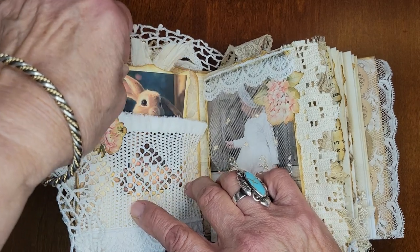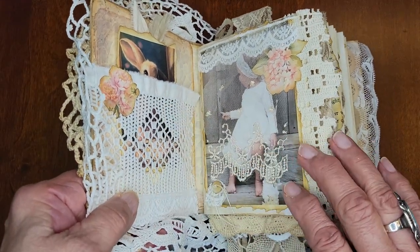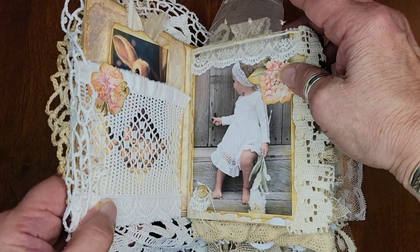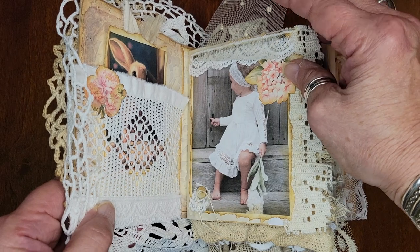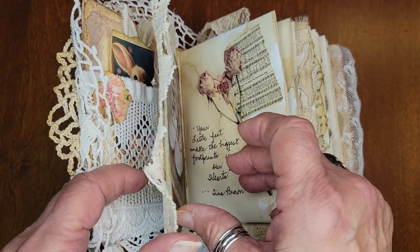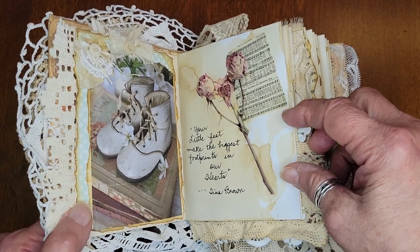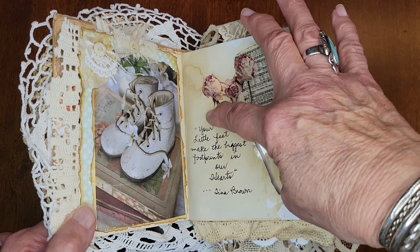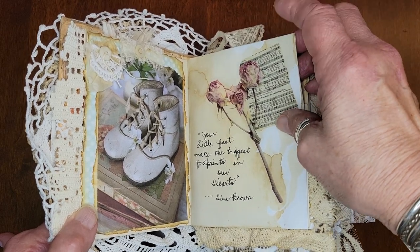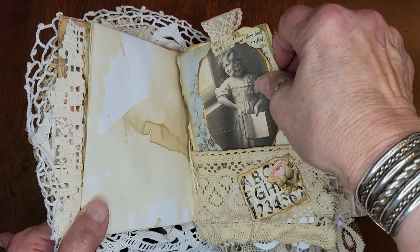Here is a pocket with a bunny, and here is a little girl turned and behind a little lace curtain. I might have this too big. These are antique baby shoes — all coffee-dyed papers, laces — and that's why you see all these designs and quotes that I've searched the internet for, and images that are appropriate to go with it.